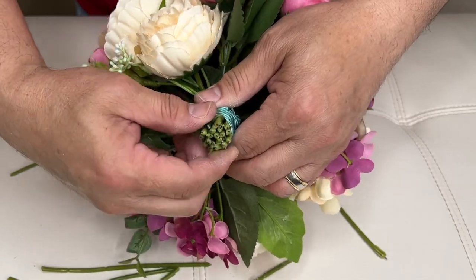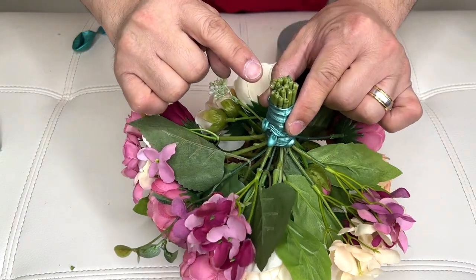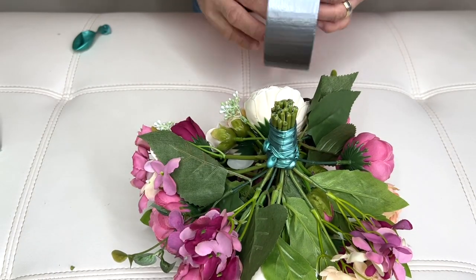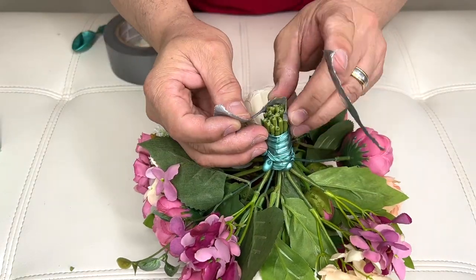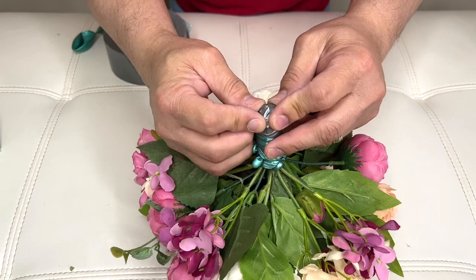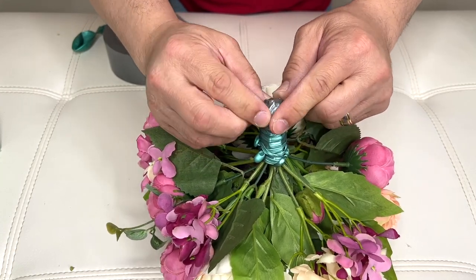So they're about the same. Now these edges right here, the sharp edges, we'll cover them with duct tape so they won't poke your balloon.